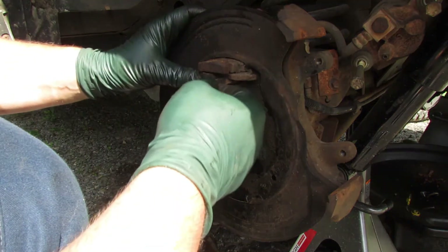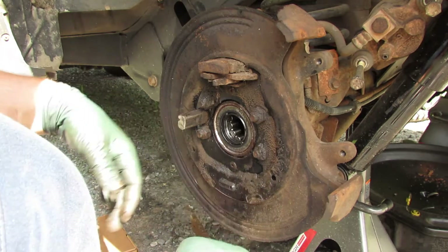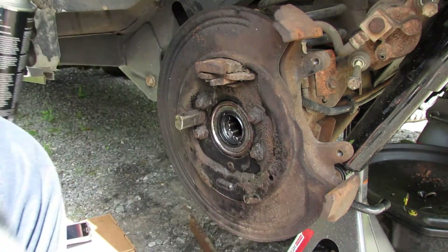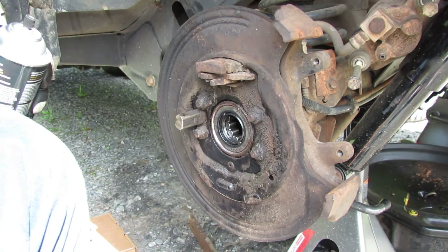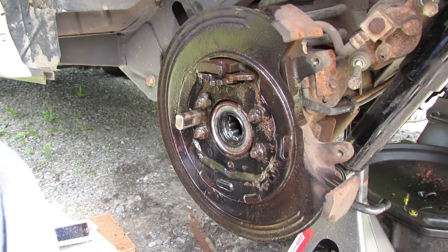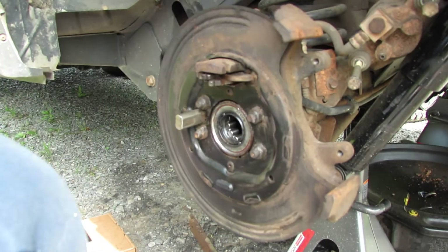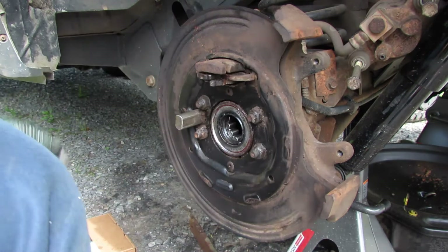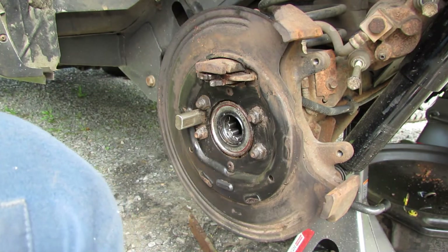Got all that off. I've got some brake parts cleaner here and I'll flush this stuff off. Got it all cleaned up, and now let's get the new shoes on there.